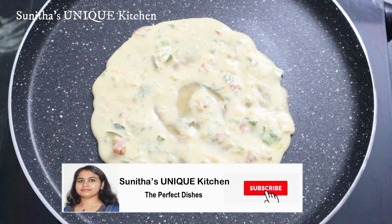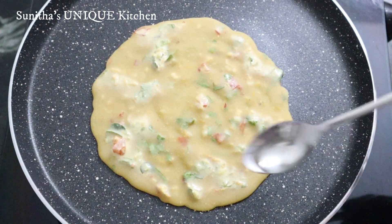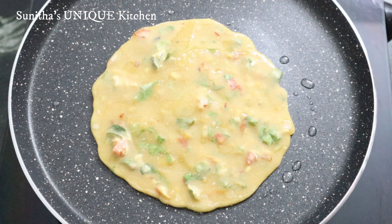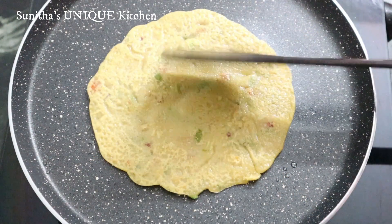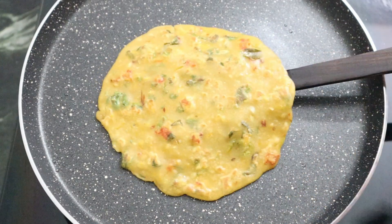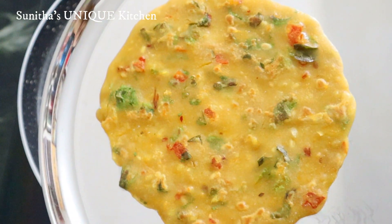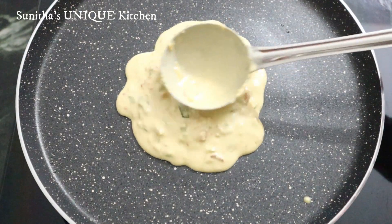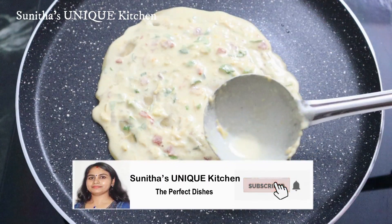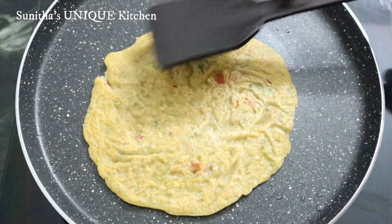Let's make the batter on medium flame. We will taste the batter in the hot water. We will put oil on the side and cook it. We will cook it until it's ready. Let's test this dish — this dish is now ready.